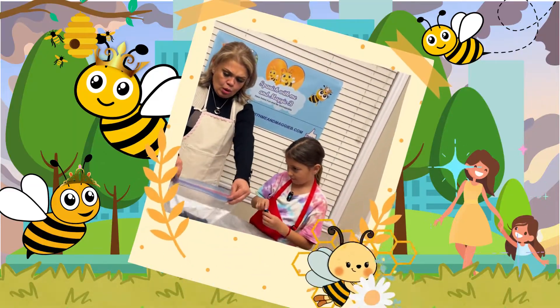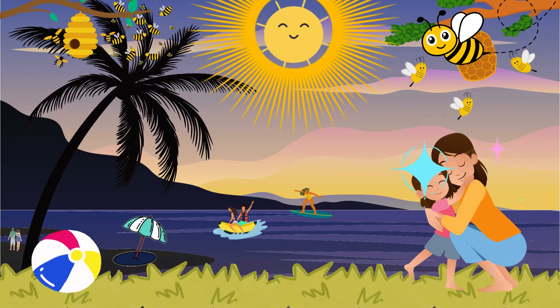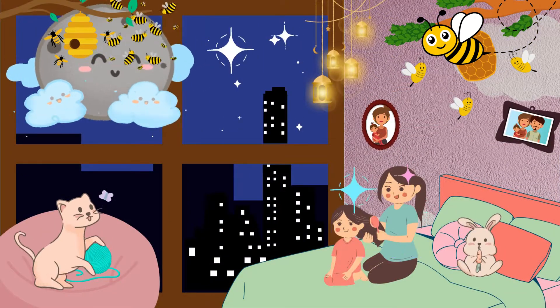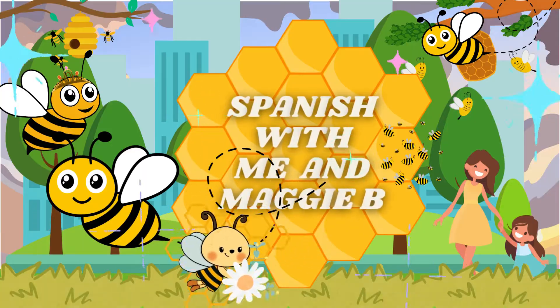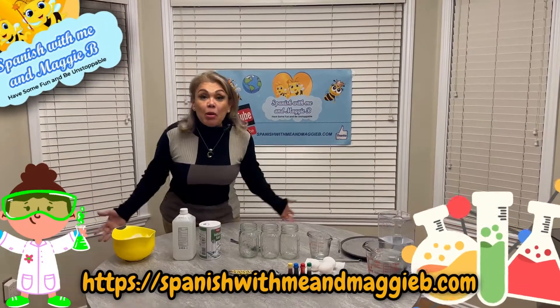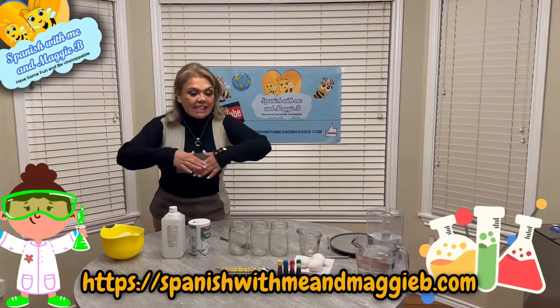I'm a queen bee, and Leilani is a princess bee. We're going to teach you to be unstoppable — to be imparable. And what does that mean? That nobody and nothing can stop you from being a genius! Today, remember we talked about having an adventure about a science project.